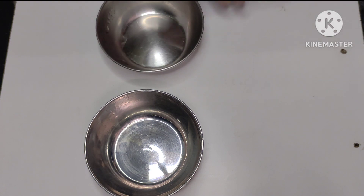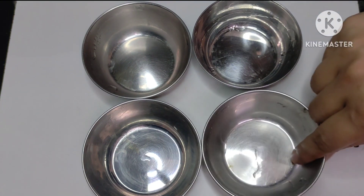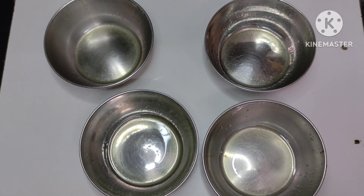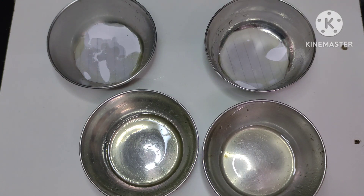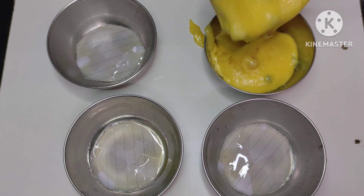Now we have to set it in a good way. I have used small katorias. If you have a cupcake mold, you can use it. If you don't, you can use katorias at home. I have put oil here and greased all the katorias. I have lined them with small paper. If you have parchment paper, you can use it.